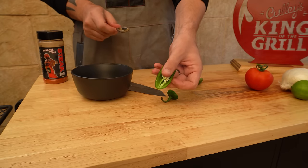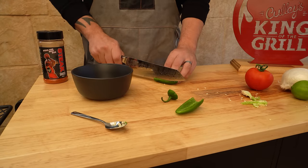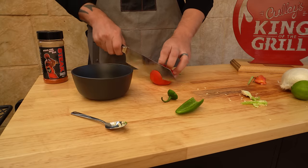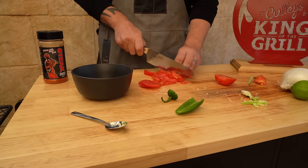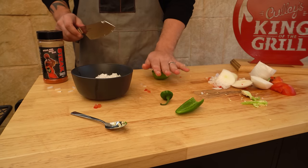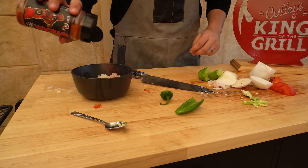Cut the jalapeño in half and use a teaspoon to take the seeds out, then finely dice it and put it in our bowl — just putting half in for now to see if we need the other half later. This knife just glides through the tomato with ease. We're using about three quarters of the tomato, a bit over half of the white onion, then squeeze in the juice of one whole lime and give it a little sprinkle of steak shooter seasoning and mix it around.